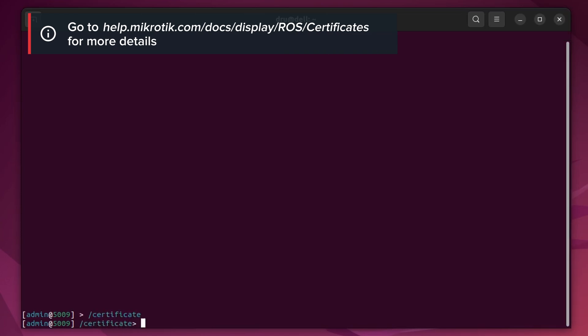On your router, go to slash certificate. I'm not going to cover this section in full detail, but here you can create your own certificates and sign them. The router can basically act as the server and also as the CA if necessary. Of course, you can also use this section to import certificates that have been created and signed elsewhere, for example if you used OpenSSL.